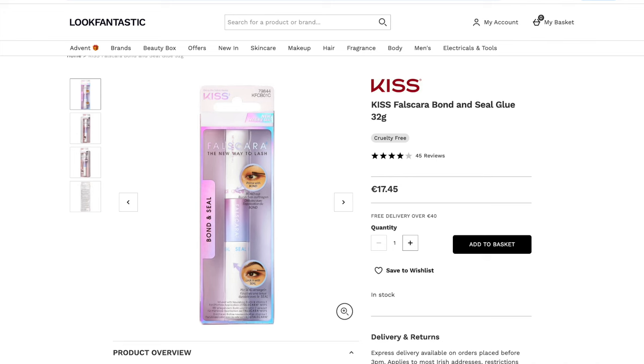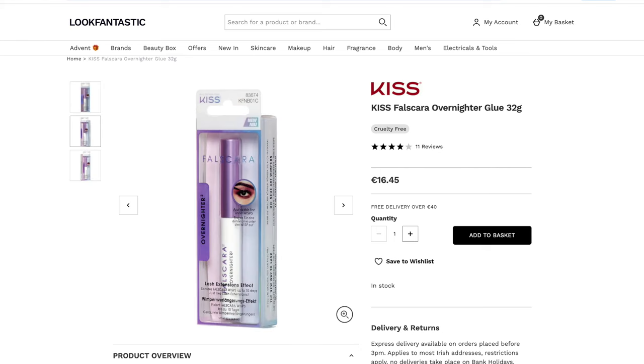Nine times out of ten this is what I'll be using to apply my lashes. You can also sleep in this style of lashes applied with this glue. They also have a nighttime sealant — similar to the regular sealant but a little runnier — which you apply before bed to seal the lashes so you can sleep without waking up with sticky lashes that have moved all over the place.